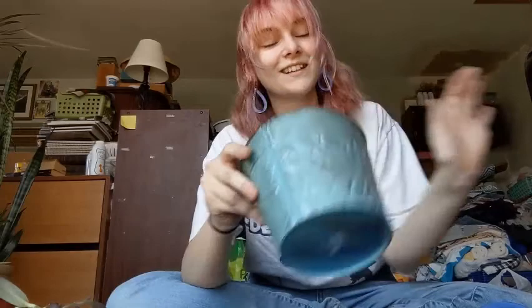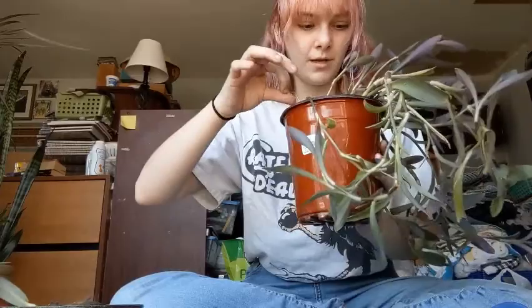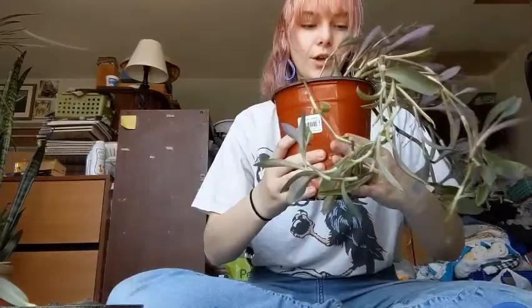All right, now we've got one extra drainage hole so we can let a little bit of extra water out. Let's start — you can see it's not that compacted on top, but down here it is rock solid. I've never repotted a bigger vining plant, so this is new for me.